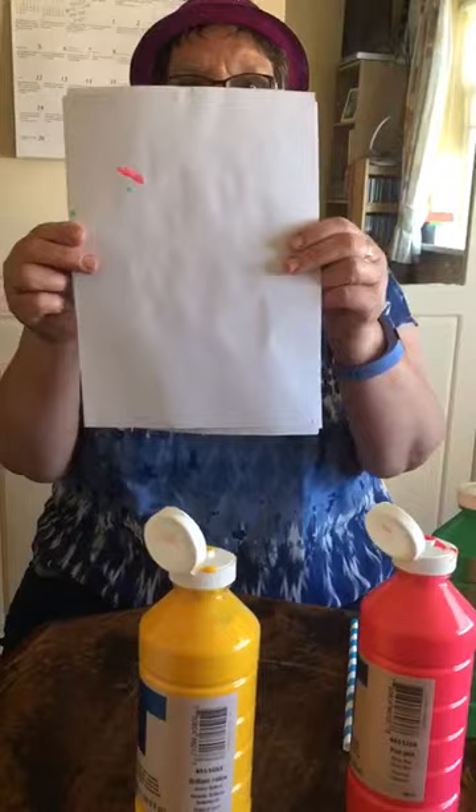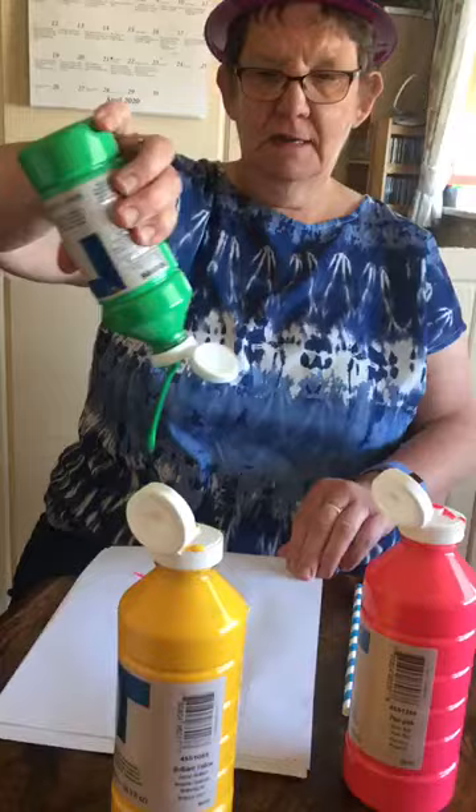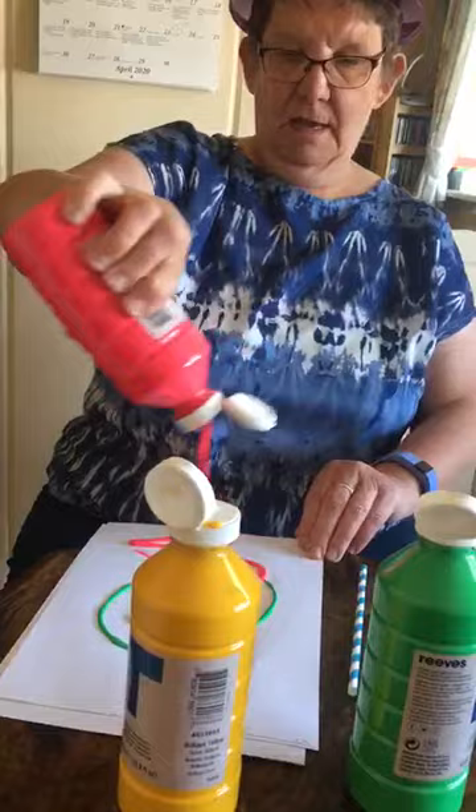So we have our paint. We're going to put some paint on our paper, a good bit of paint. And now I'm going to put some green, we're going to put green and we put some pink, and we're going to blow our paint.